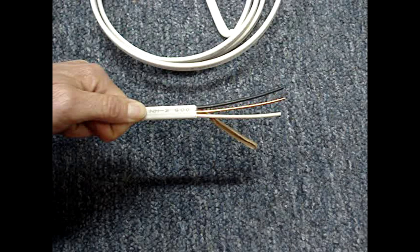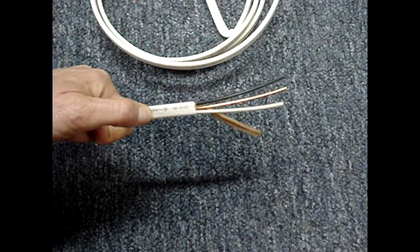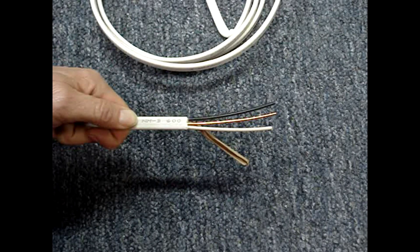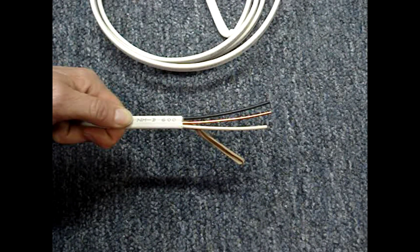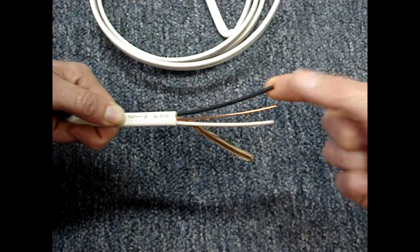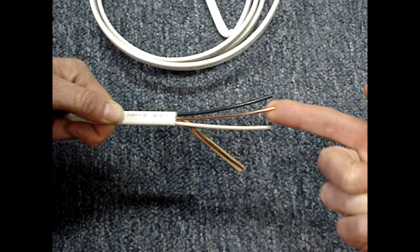This is a piece of NM cable. NM stands for non-metallic, and that refers to the plastic sheathing on the cable. This is the type of cable that you would typically find in a residence starting in the 1960s in the United States. It has three conductors: a black that's the hot wire, a white that's the neutral, and a bare copper wire that's the ground wire.